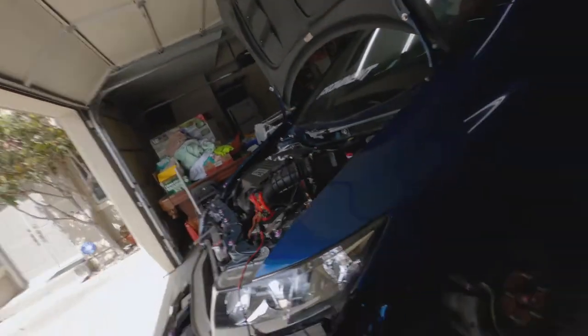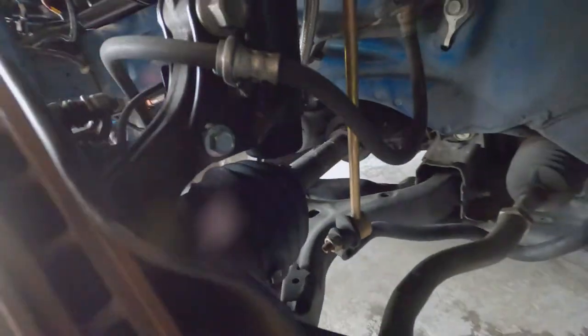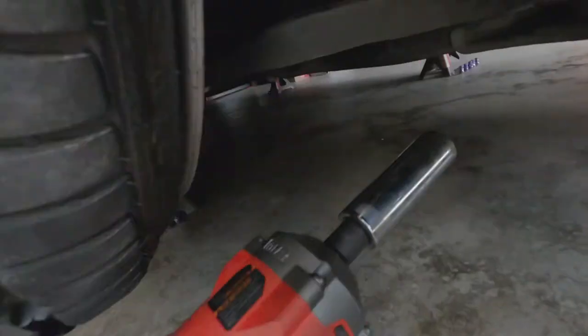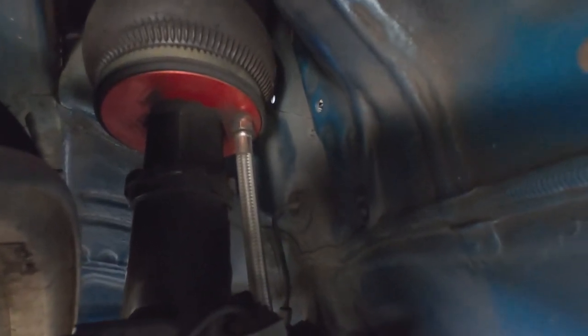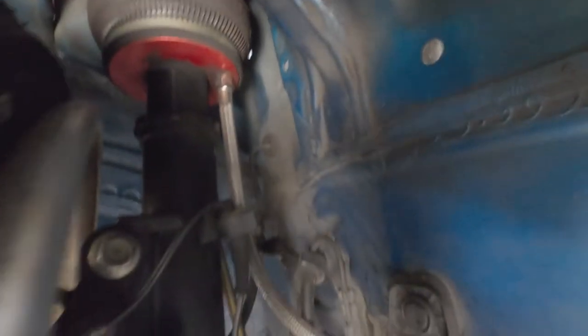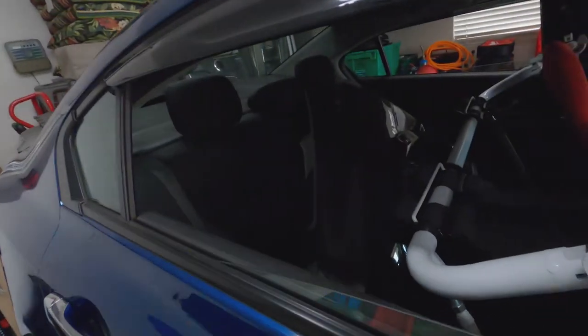I'm not going to film the other side since it's the same process. You can see the stock side with no extension compared to the side with the extension. Also, my air bag was rubbing on the top of the strut tower, but with the extension pulling the wheel and suspension outward a bit further, you now have more clearance up top. It looks like it's about 12 and 12 all the way around — exactly what I wanted.